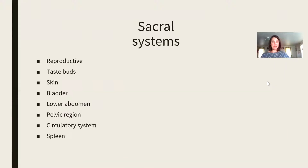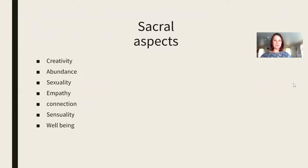The sacral chakra is in charge of your reproductive system, your bladder, your lower abdomen, your circulatory system, et cetera. The aspects of this chakra include creativity, abundance — do you believe that you are an inherently abundant being? This is where your abundance comes from, specifically. We also have the aspects of sexuality, being empathic, empathy, connection, sensuality, and well-being.